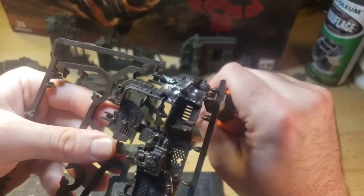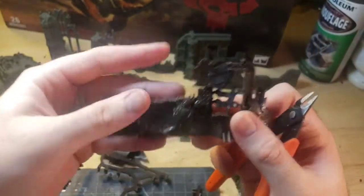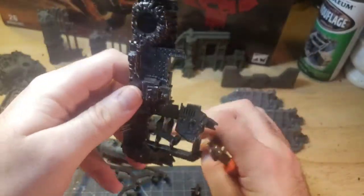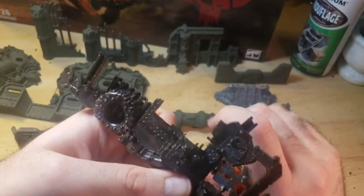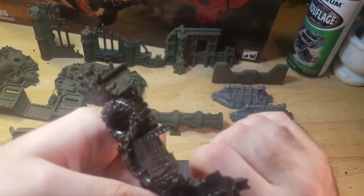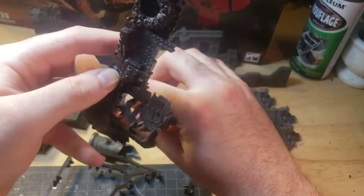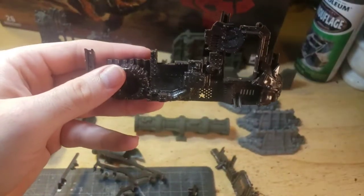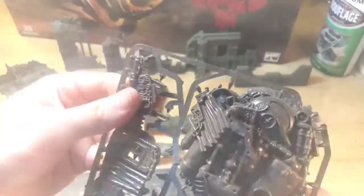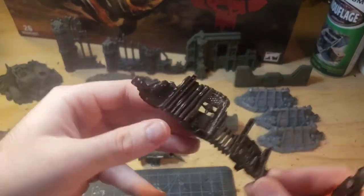First, start by cutting the terrain from the sprue, or get any homemade terrain ready. Be sure to get any leftover material off of the model. It can be easy to miss, like the insides of these walls sometimes. If you are trying to paint more than one piece, be sure to get all the pieces together and cleaned off. This will save you time and effort later for when you spray them all together.